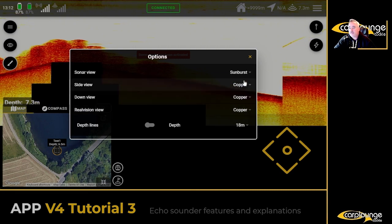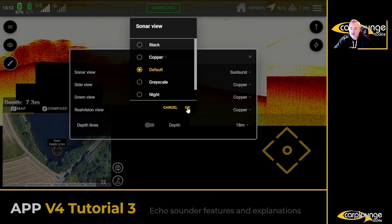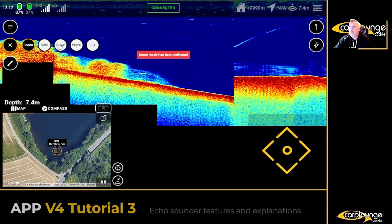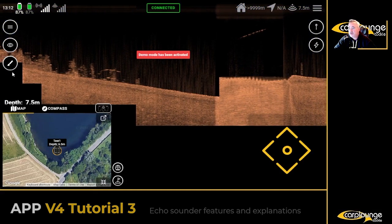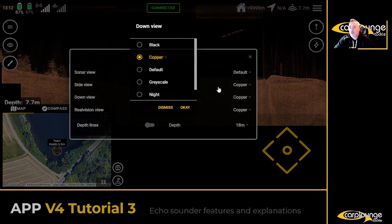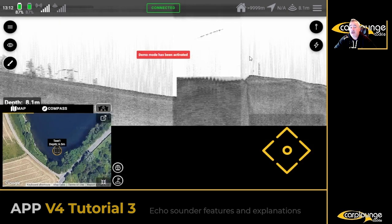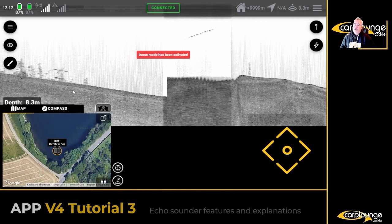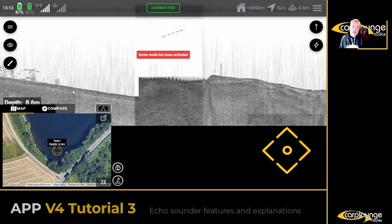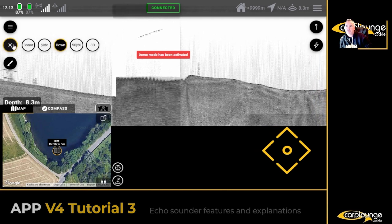Sunburst is quite a fun one — a lot of reds and yellows, that kind of thing. Personally I prefer the default; I don't tend to mess around with it. Moving over to down scan, and again the paintbrush — it's on copper at the moment. A lot of people actually use grayscale on this. It's whatever you prefer — copper or grayscale — it's your preference, it's up to you.